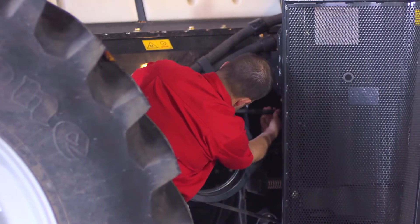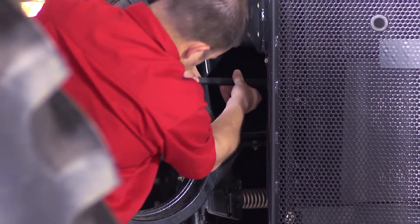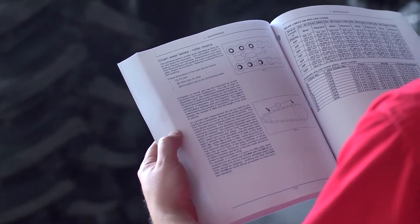Now, inspect the belt. Check for cracks, especially those that run across all three ribs in the same place. Be sure to inspect and test all other drive components according to your operator's manual.